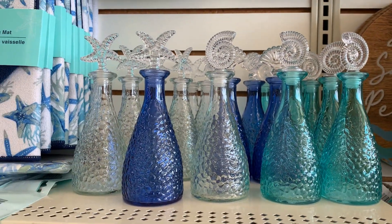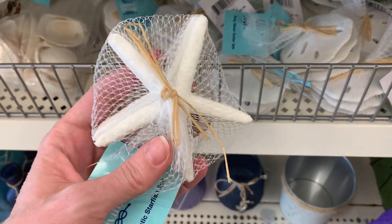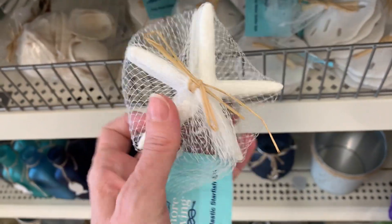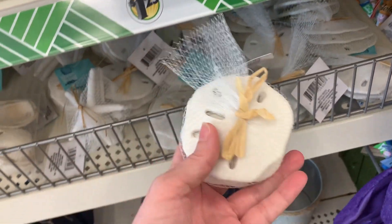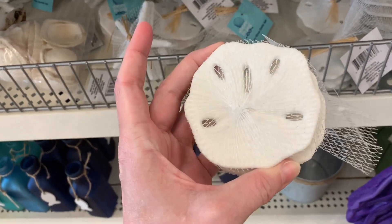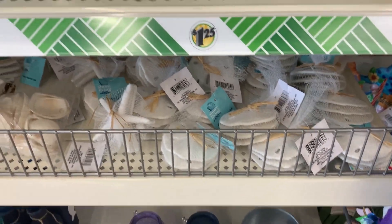There are lots of nice little glassware items including decorative bottles with stoppers shaped like starfish and seashells on top. There are also packs of little resin starfish and sand dollars — you get three in each set. These are cute and you could do a lot of decorating and crafting with them, or use them as vase filler in a bowl, vase, or lantern.